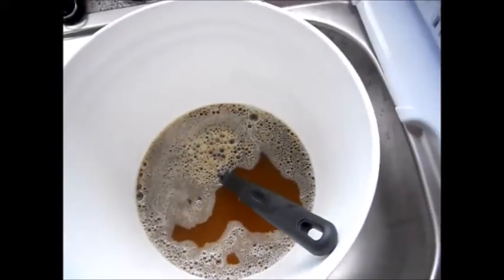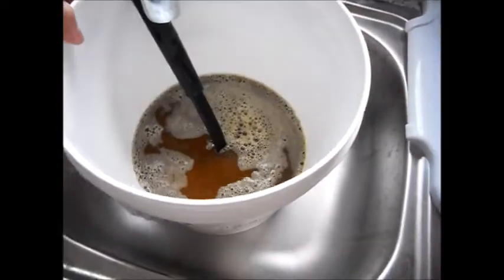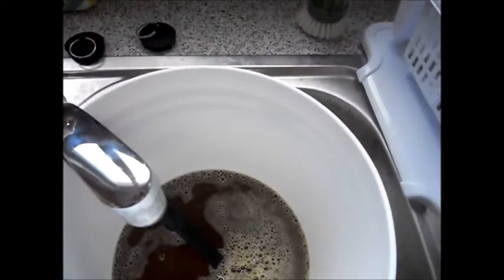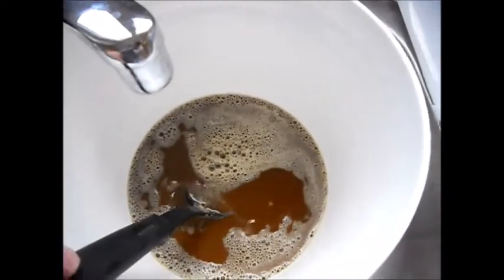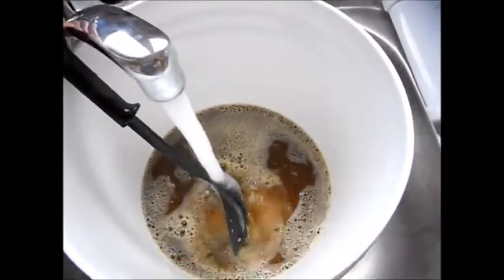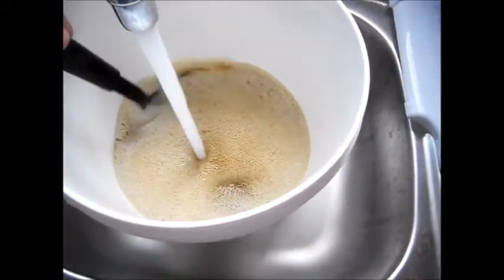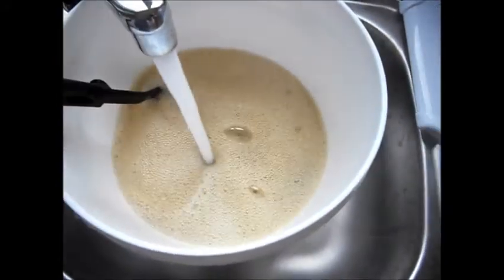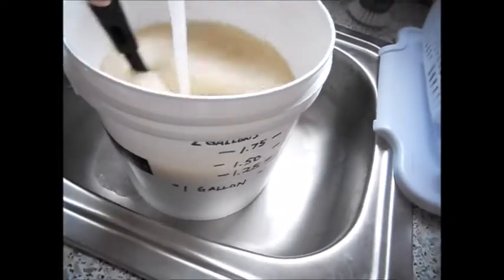There's our wort. Now we need to add water and we're going to come up to the two gallon mark. Just going to add that cold water, and that spoon has been sanitized. Now everything that touches this has to be sanitized — don't put anything in there that hasn't been sanitized properly or you can infect your beer. We're going to add some water, and don't worry about the bubbles — we're going to have to add air to this anyway so that the yeast have something to help them on their way.